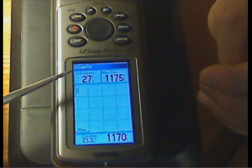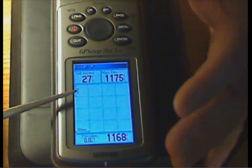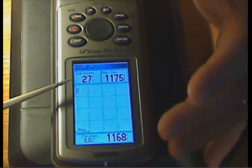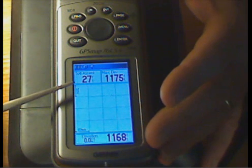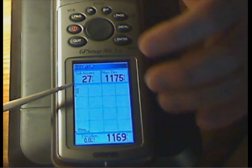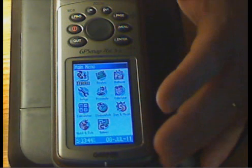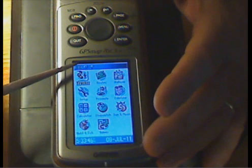We have an altimeter page — not terribly useful for our purposes on the water, but if you're doing terrestrial mapping and traveling overland, this gives you your current elevational information and elevation profiles.